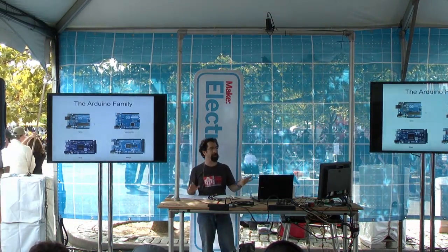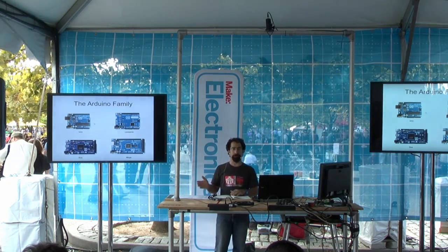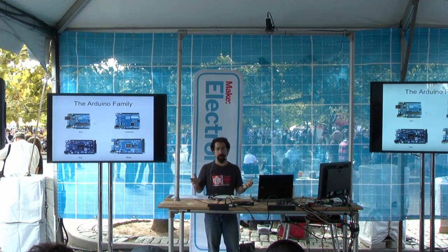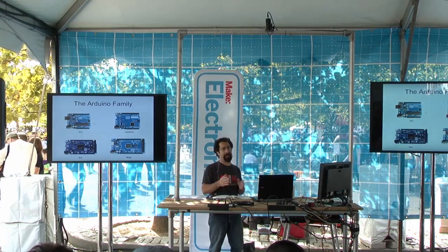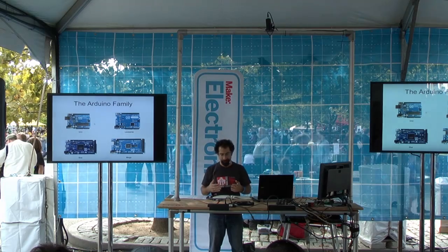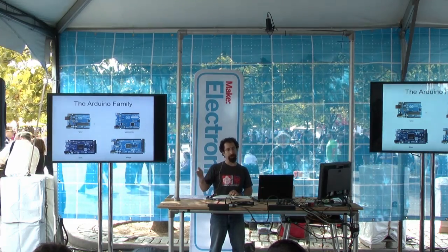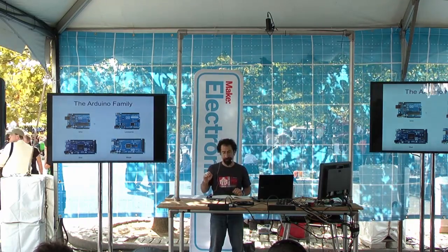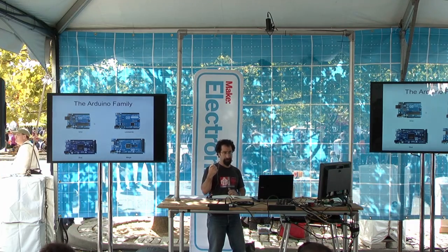Let me introduce you to the Arduino family — some of the main boards to choose from. If you just want to learn Arduino and get started, the Uno is a great choice — that's your basic board. One of the main things that might make you choose one over another is how many inputs and outputs you need. The Uno has 14 digital on/off inputs, and those same pins can also be used as outputs. It also has analog inputs — only input.